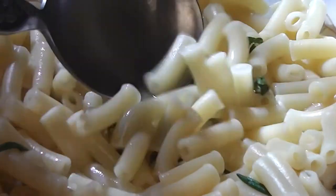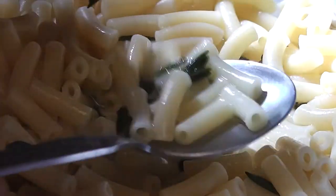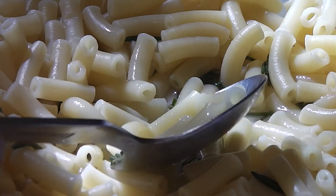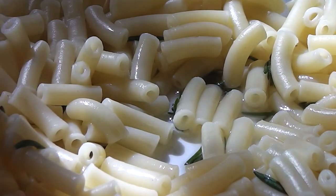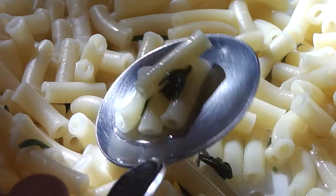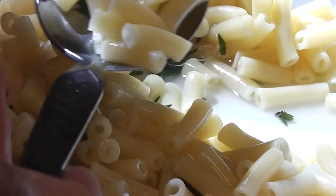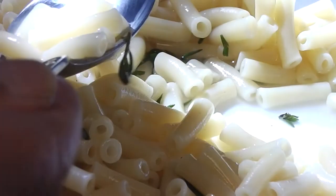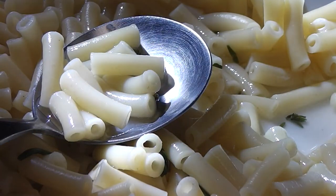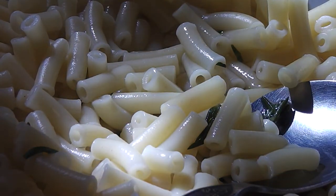It certainly tastes all right. It gets softer when it's cooked, of course. It tastes all right — it's a bit like beans, I suppose. It's not unpleasant. I could do with more of that. Not unlike beans or broccoli, just like any other green vegetable. And it's free, so next time you go camping, try some.